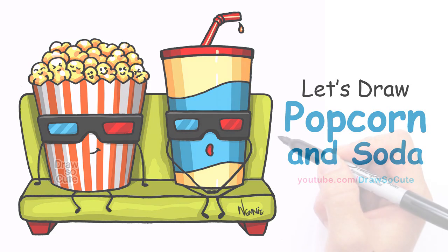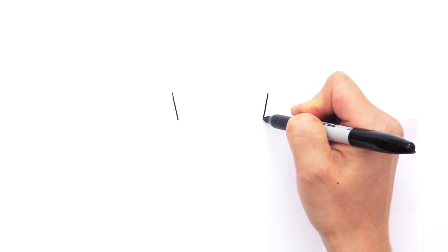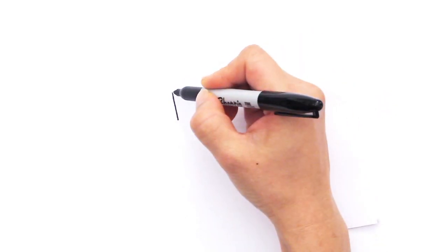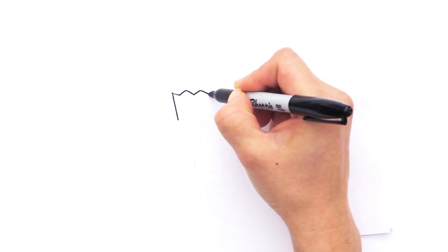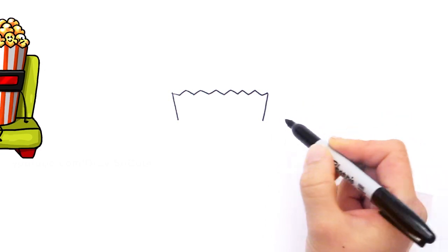With this drawing I'm going to first start by drawing the popcorn. So right here I'm going to draw an angle line that comes down, go across the same, and draw the same line that comes down on the other side. Then let's connect these two lines with some zigzags that go up and down for the top of the popcorn box container. Just zigzags that go all the way across and connect back.